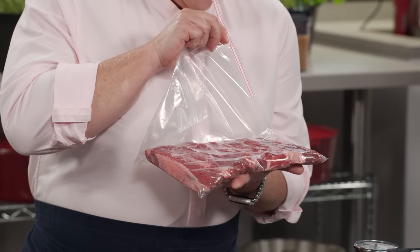We tested five different sealers in a price range of about $60 to $382, and they all work in pretty much the same way. The food goes into a specially designed bag, the bag goes into the machine. There's a chamber here with a little gasket and a port in the chamber. The bag goes over a heat bar and into that chamber.